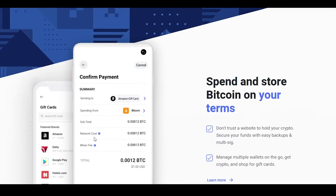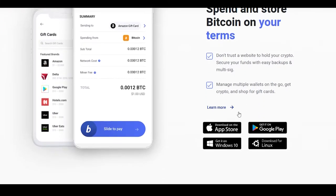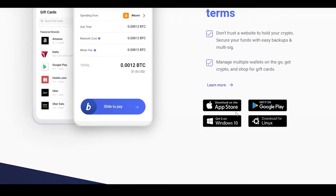Scrolling down we will see some more of their features. They have screenshots of their application, which is a state-of-the-art application with almost all the biggest stores and best features. You can spend and store bitcoins on your terms. You can download this application on the App Store, Google Play, Windows 10, and also Linux.